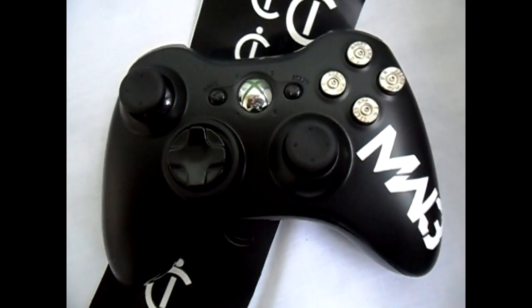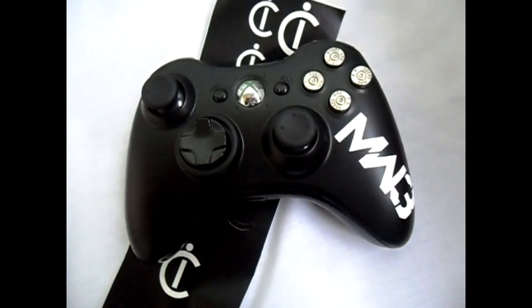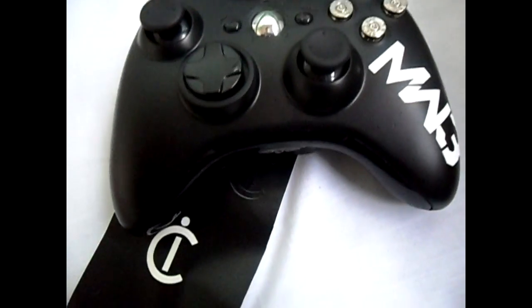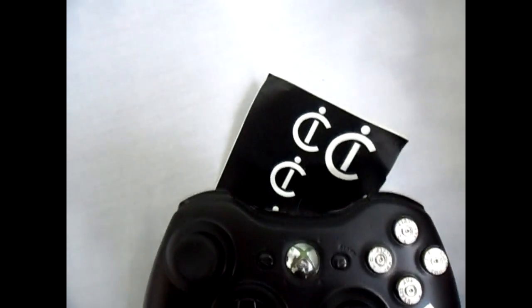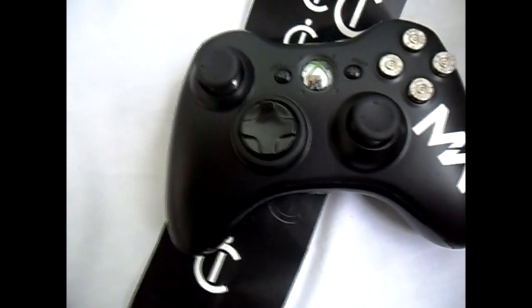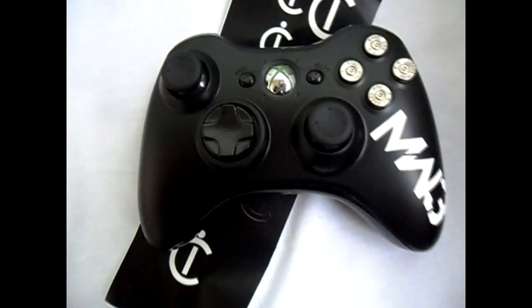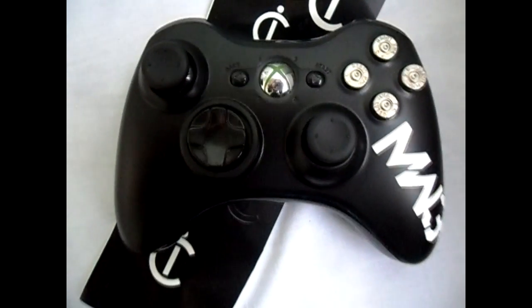As you can see, obviously it's for MW3HQ, so it's a nice matte black base with a glossy black D-pad, glossy black underplate, and a glossy top plate. It also has bullet buttons — obviously for MW3 — and a really nice white MW3 logo on the side. It also has black thumbsticks and white LEDs; they're really bright ones too.